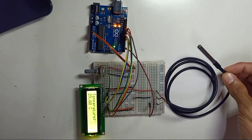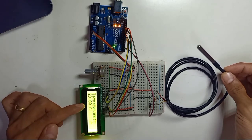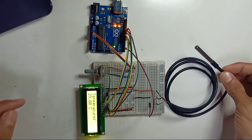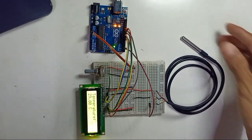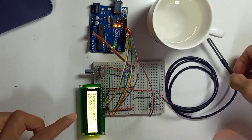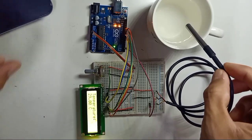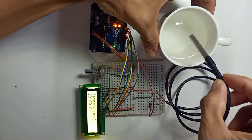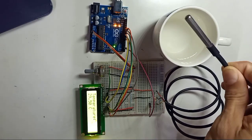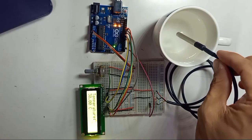The room temperature showing is 29 degrees Celsius, which is a normal room temperature. Now let's apply heat — I have hot water here. I'll put the sensor probe into the hot water. Since it's waterproof, you don't have to worry about putting it directly in the water.